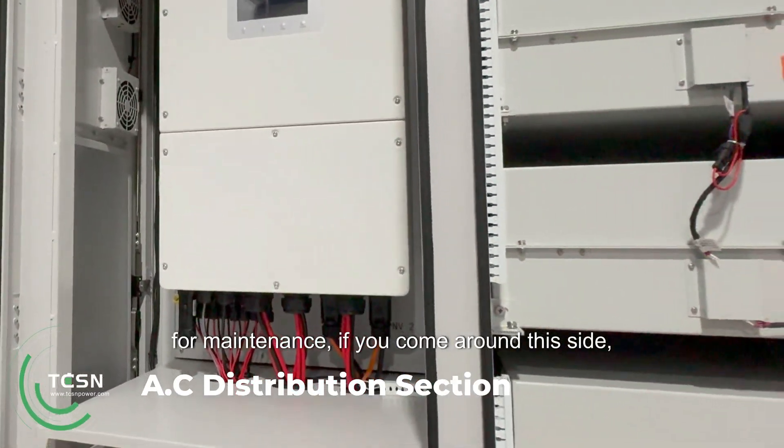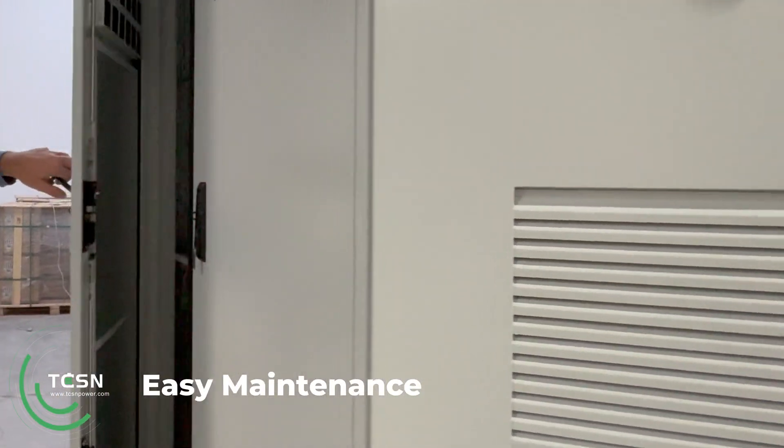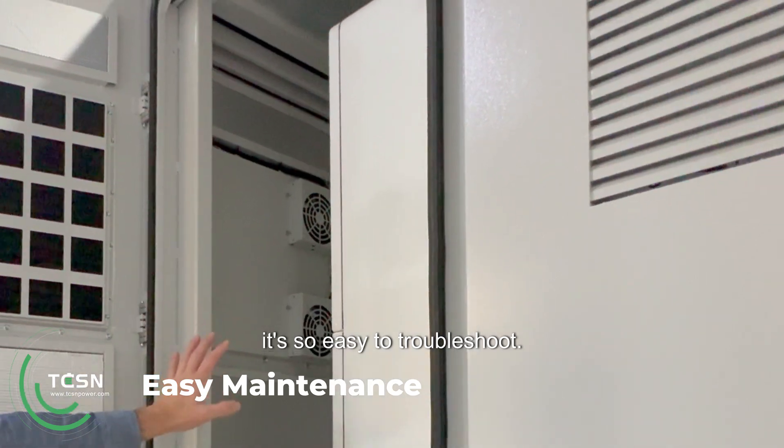And then for maintenance, if you come around this side, both the inverters can be removed out the side. So if you ever have any troubles or faults, it's so easy to troubleshoot.